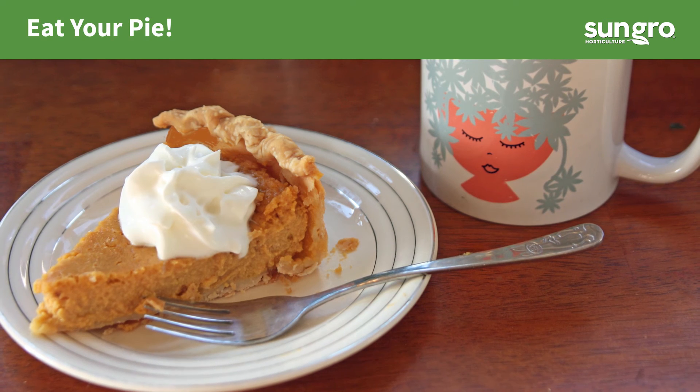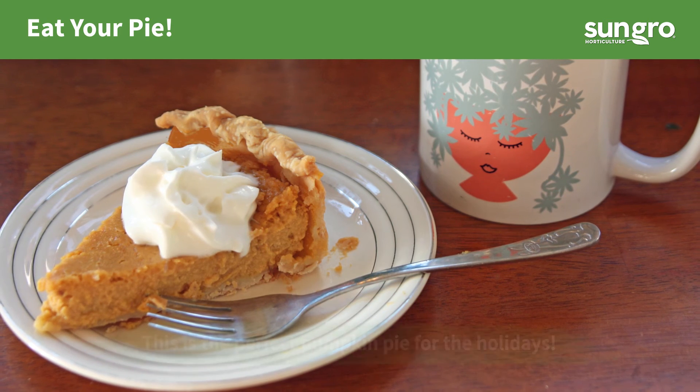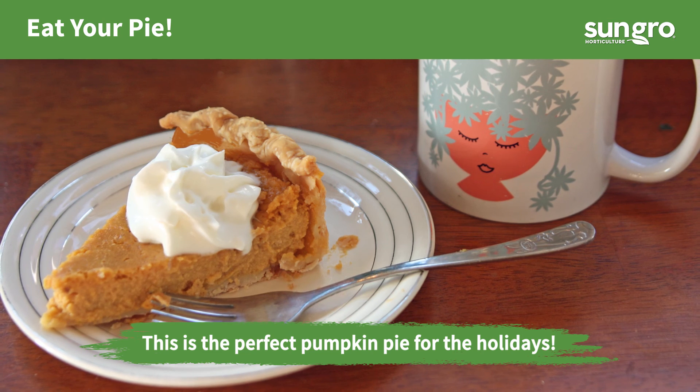Let your pie cool, cut a big slice, hit it with a mountain of fresh whipped cream, and enjoy!